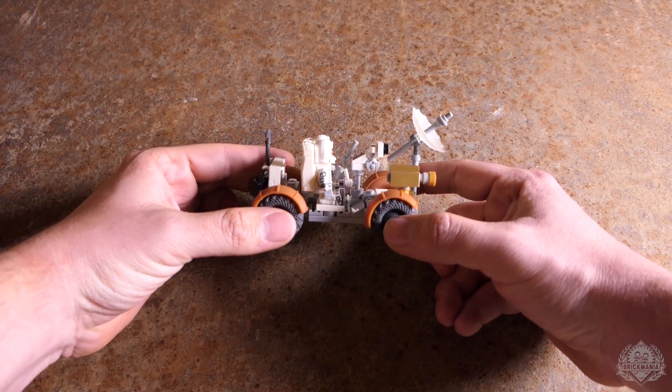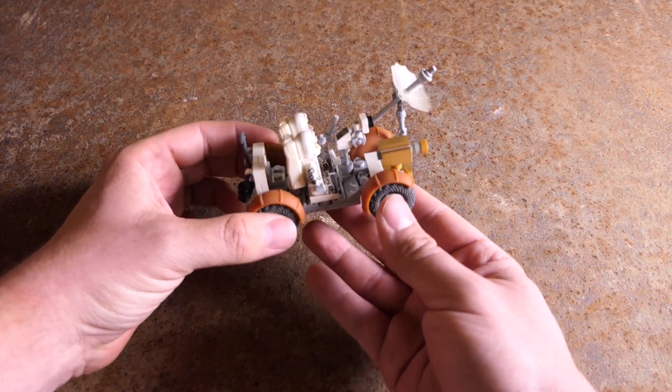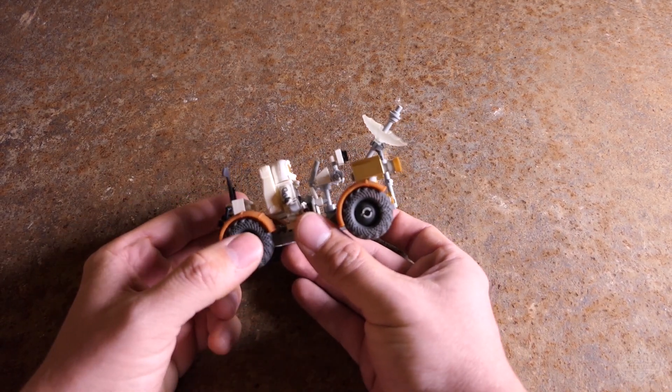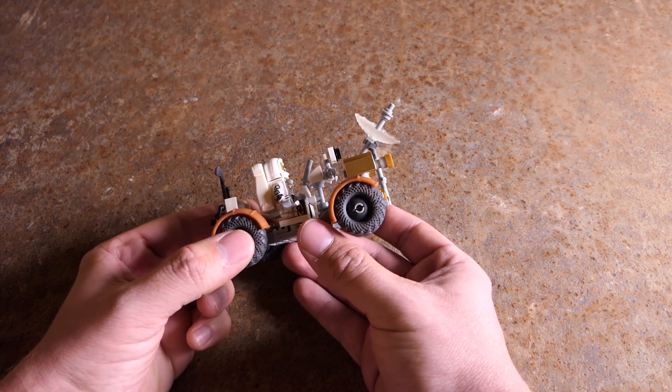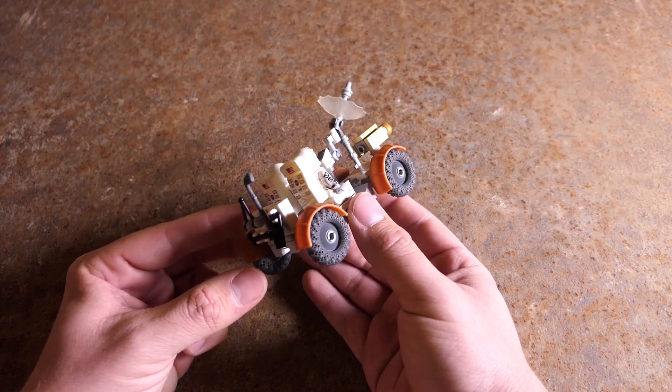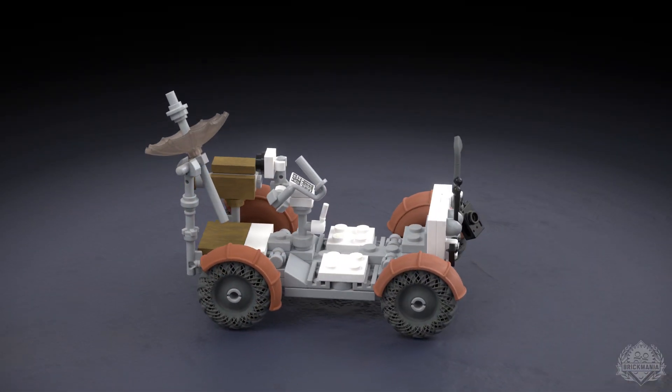Hey everyone, it is Camera Guy here. I finally get to be on one of these videos — imagine that — after years of filming them. I'm kind of a resident space nerd, I'm just huge into all this stuff. Dan asked if I wanted to take a shot at designing some parts for the LRV, and I just jumped at the idea.